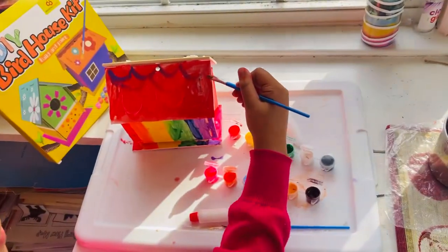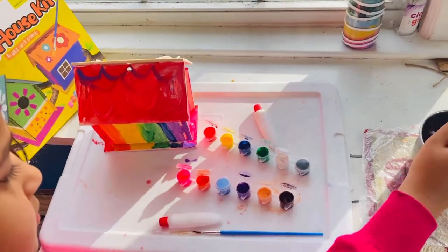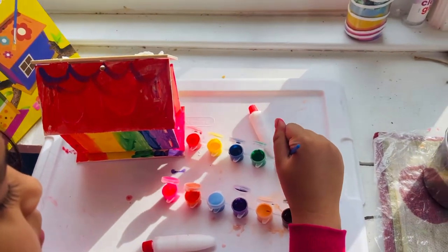Next, I'm going to put some purple squiggly lines. Then, I'm going to put some white dots.